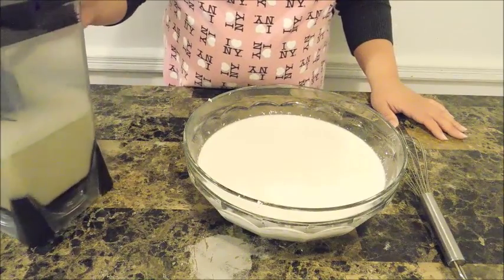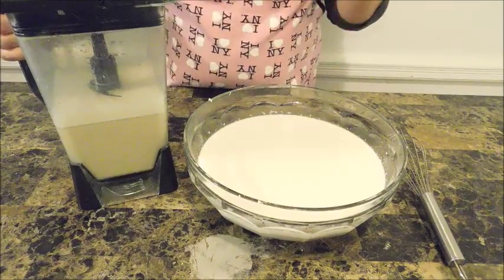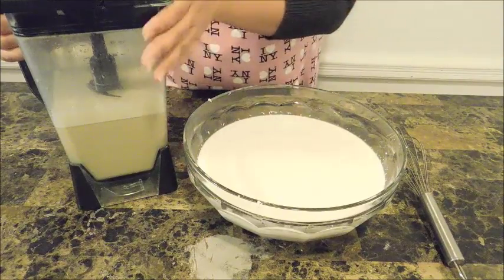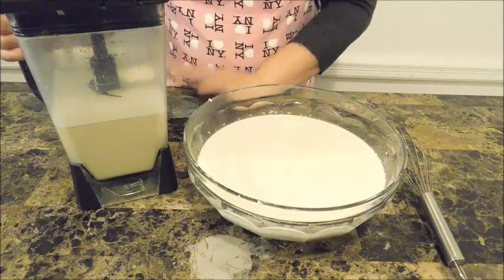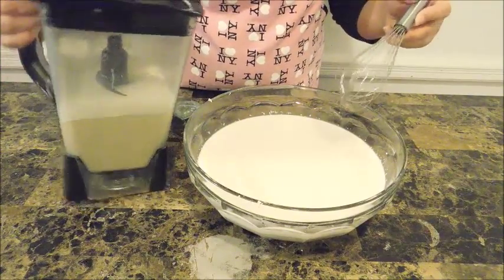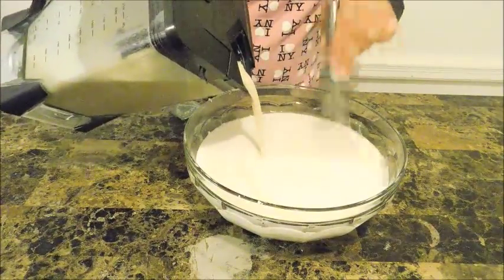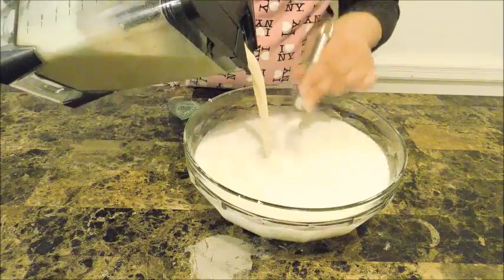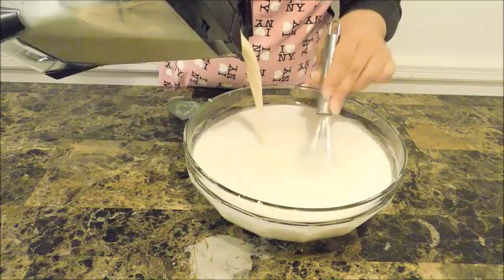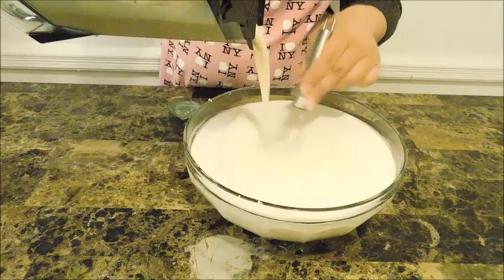Now we're going to pour our blended mixture into our fresh coconut milk, and this will be the last step besides bottling. I'm just going to stir everything in so it all gets incorporated — look at that, my friends. Beautiful!